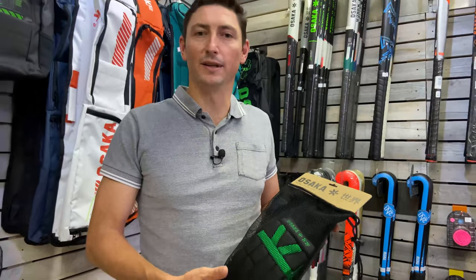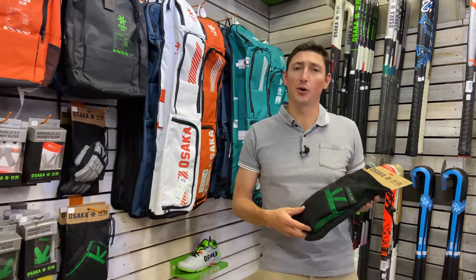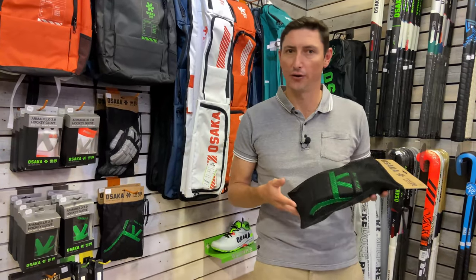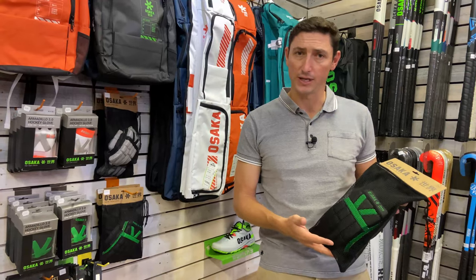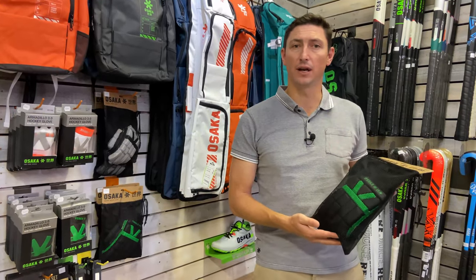We say it all the time on our reviews — we really love products that are well packaged. And Osaka are renowned for producing products that are beautifully packaged. One of these indoor gloves comes in this really, really awesome packaging.